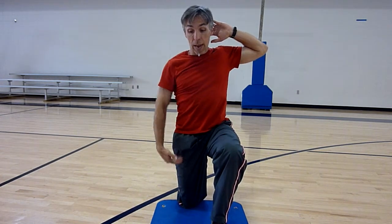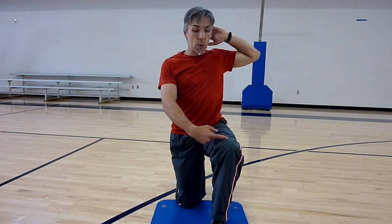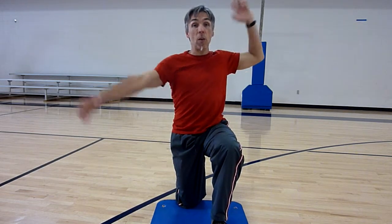Half kneeling position is both legs at 90 degrees. The back leg is the load leg — your weight should mostly be on this back leg, knee bent at 90 degrees. The front leg is the balance leg, knee bent at 90 degrees.